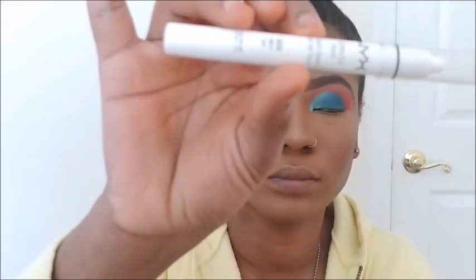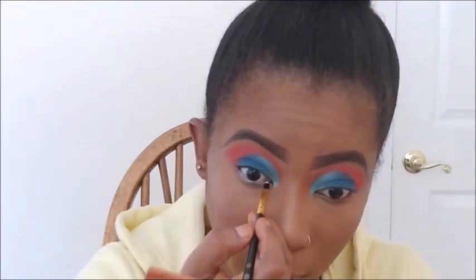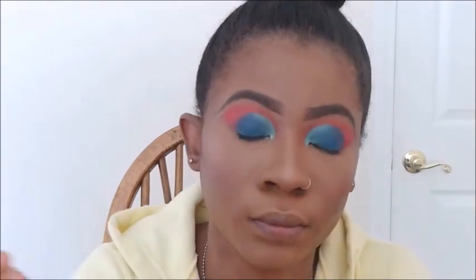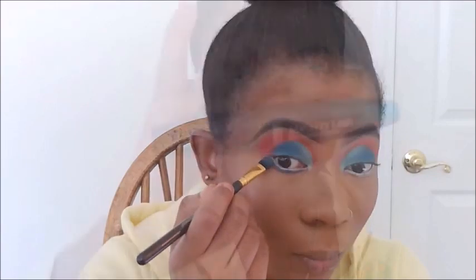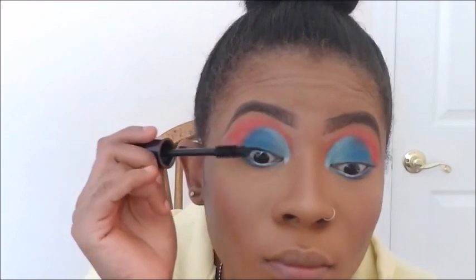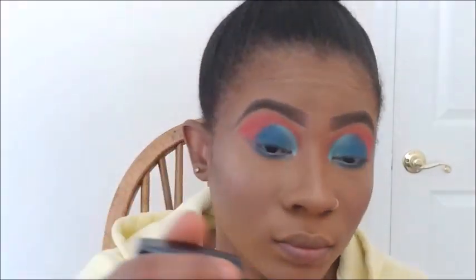I'm taking my NYX Jumbo Pencil in White and lining my waterline with it. Then I went into that same blue we used earlier and put it on my lower lashes. I'm going to put mascara on my top and bottom lashes just to make it pop — I don't have any bottom lashes, but it helps.